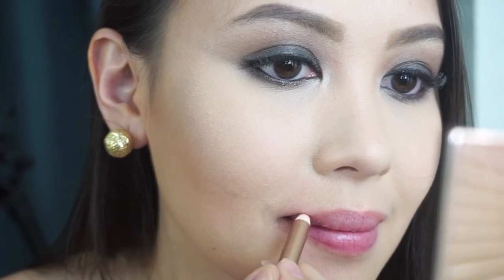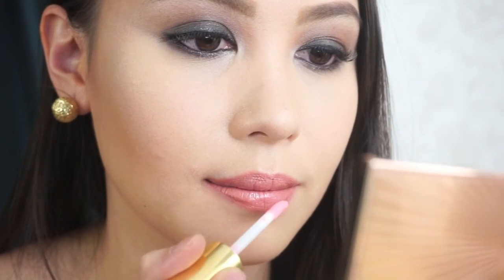Line your lips with a natural lip color to avoid lipstick feathering and also to define the lips. Then apply a nude lip color — I'm using Penelope Pink by Charlotte Tilbury. It is a nice nude color that isn't too pale for my skin tone. Just apply it all over your lips, then apply a light pink gloss at the center of your lips to add depth.